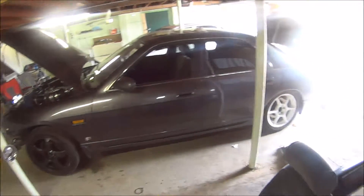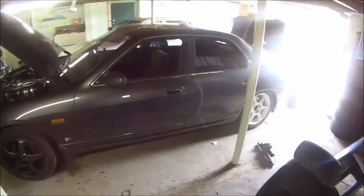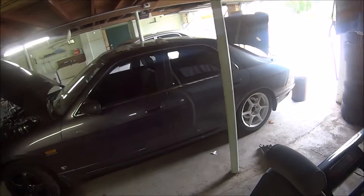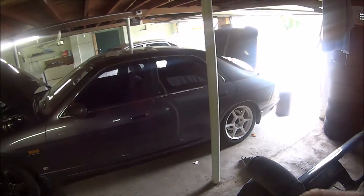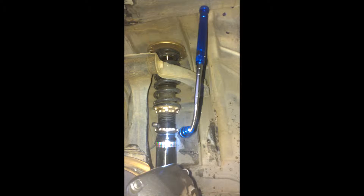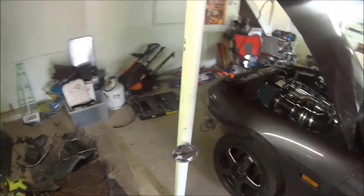Some cars are easier to measure from the chassis, but because this is all folded metal and there aren't two points at the same height from front to rear, it makes it difficult. So eyebrow height was the adjustment method of choice, and I also used a ruler to measure the actual distances on the coilover itself.